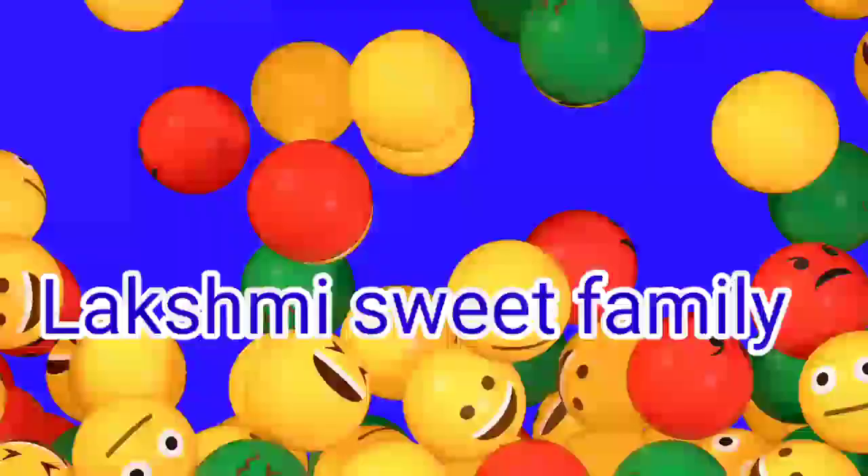Hi, Hello Friends! Welcome back to Lakshmiya Sweet Family! Welcome back to Lakshmiya's Day! Please subscribe to our channel.